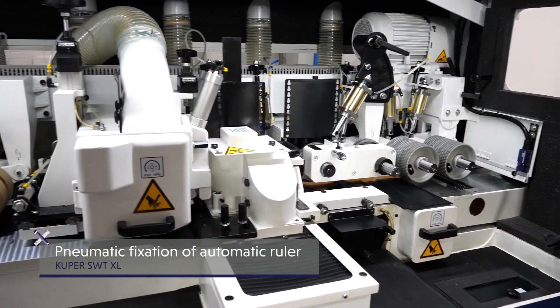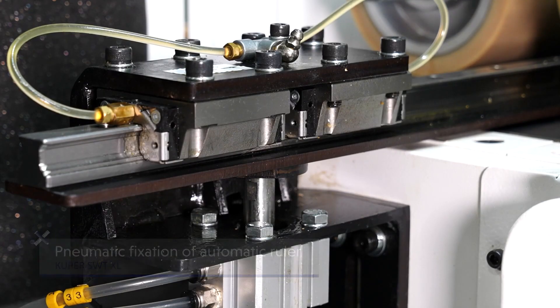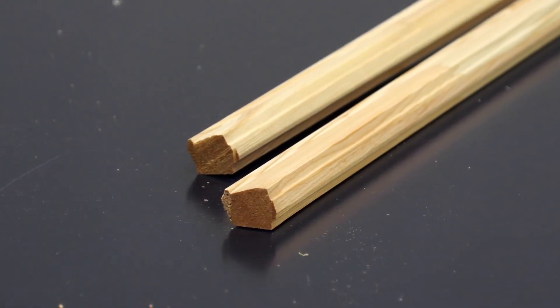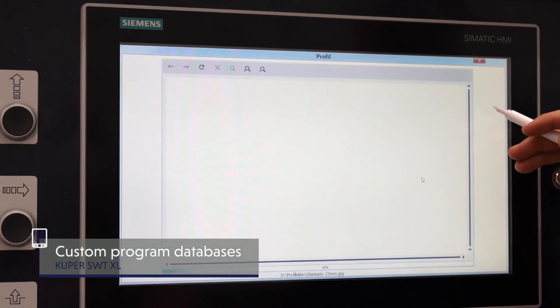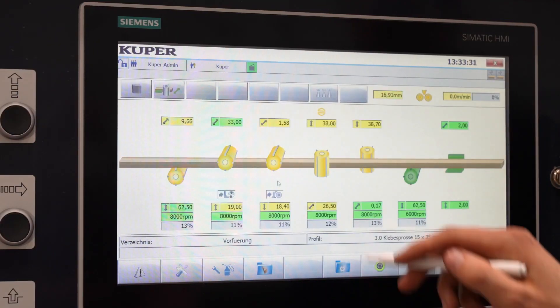The perfect position of the workpiece is achieved by the pneumatic fixation of the ruler. Custom program databases with visual support underscore the user comfort of our machines. Rapid, precise and simultaneous positioning of all axes means flexibility and high process reliability.